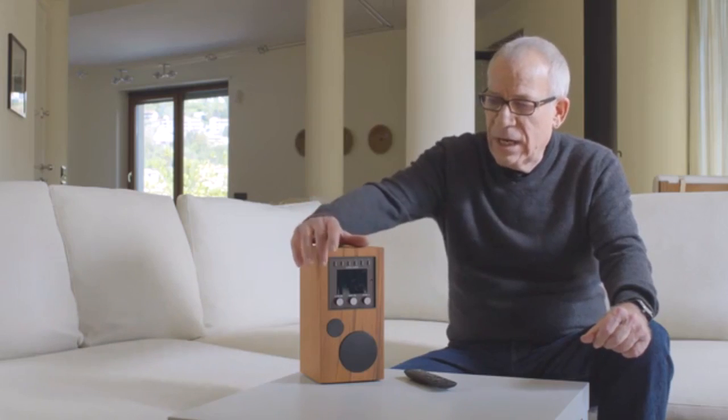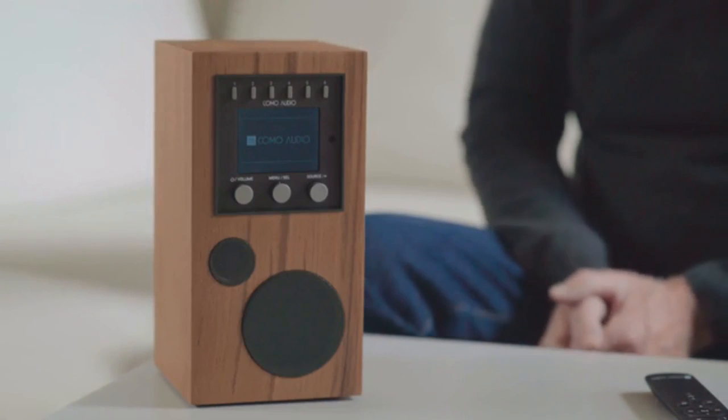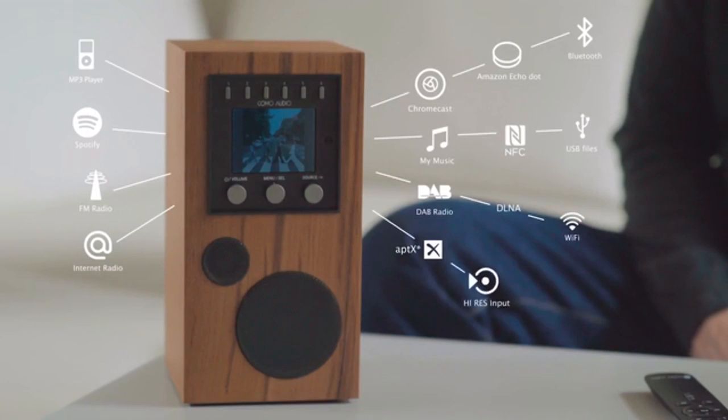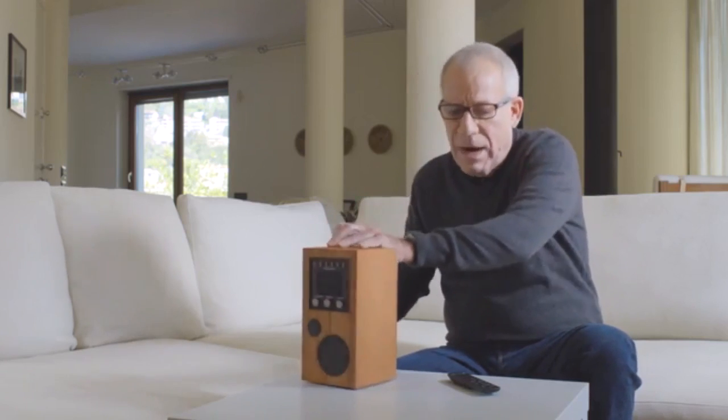Our new project is called Amico, which means friend in Italian. This little friend can operate very simply by just pressing a button — without needing your computer, without needing an app — and listen to music, whether it be from internet radio, FM, or Spotify. And it'll do it without having to be plugged in or tethered to a power system.